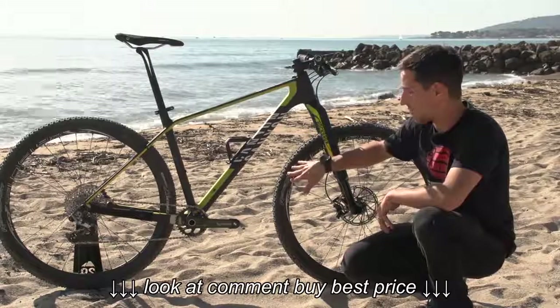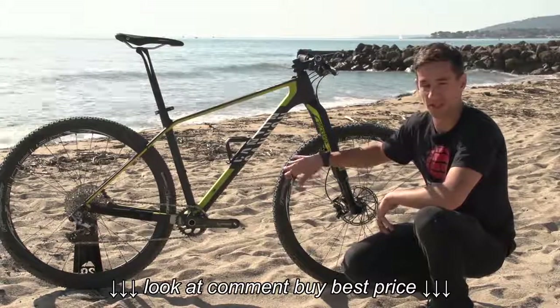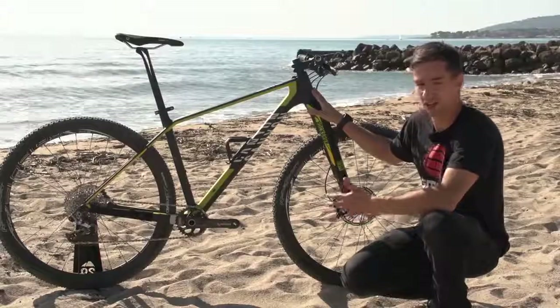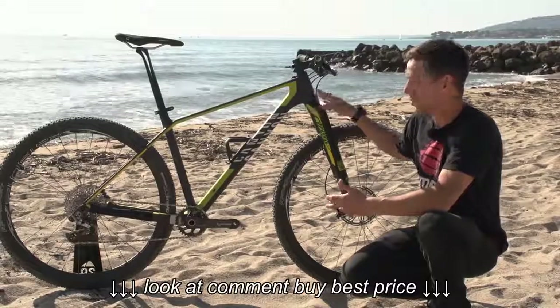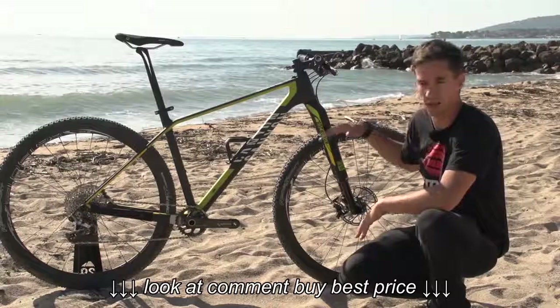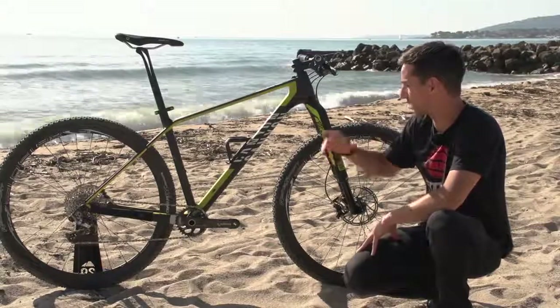The tires don't offer great puncture resistance, but more importantly they're really fast tires. The bikes have relatively steep head angles, so they're agile at low speeds, also good for climbing. You've got that long stem and low handlebars to keep weight on that front wheel so you're not wheeling too much when you're climbing.